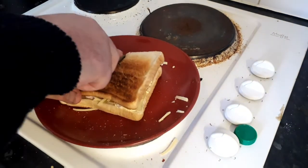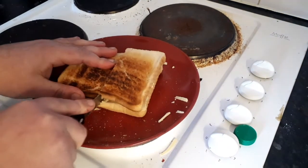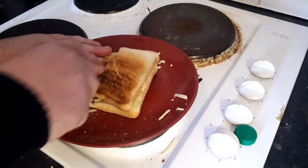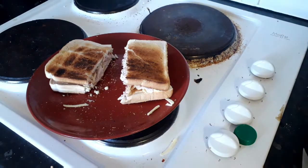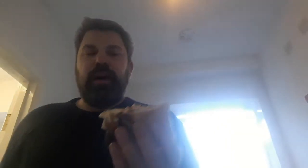Slice them up shall we. This was supposed to be for Boxing Day but somebody was lazy. So guys, the turkey and gammon Christmas festive sandwich.